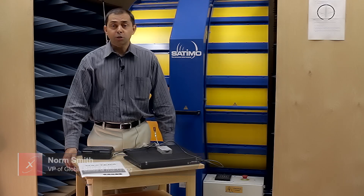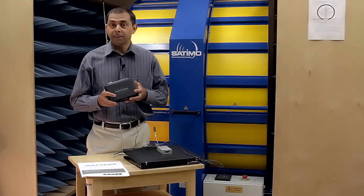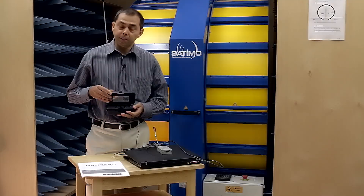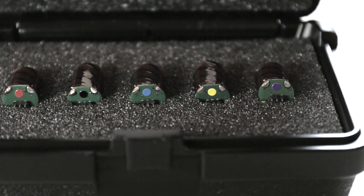Hi, I'm Norm Smith of Max Tenor and today in this video I'm going to demonstrate how to make use of the Max Tenor GPS helix tuning kit. If you've received it and opened it up, you'll notice there are five antenna helix elements inside.